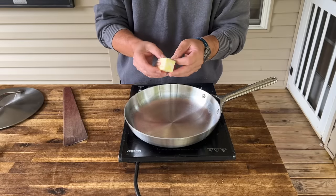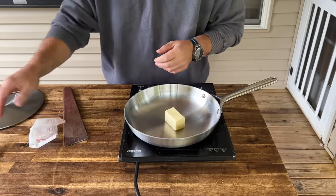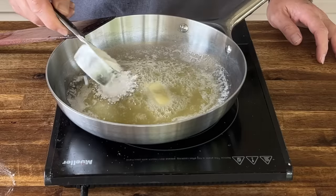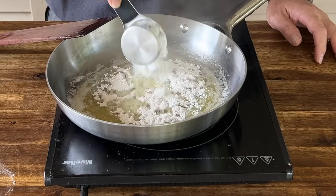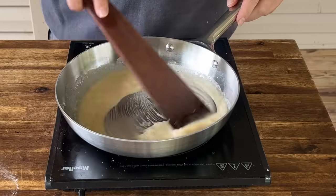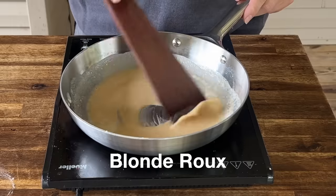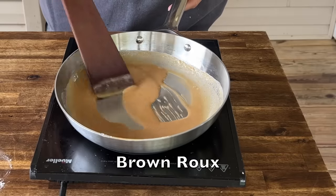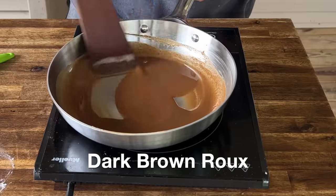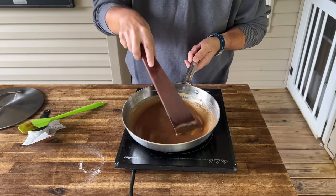Moving right along, simply enough we're just going to make a dark roux. You've got to be careful — you cannot walk off of the roux because it will burn. We've got equal parts butter and flour. All right, our roux is done and we're going to set this aside and start the stock.